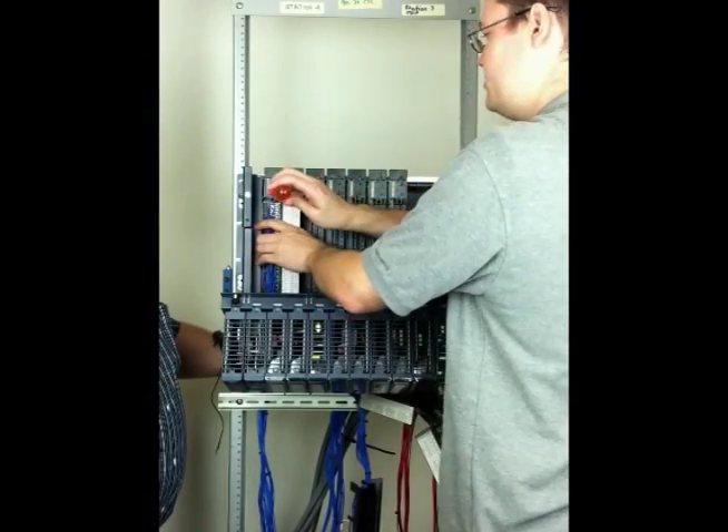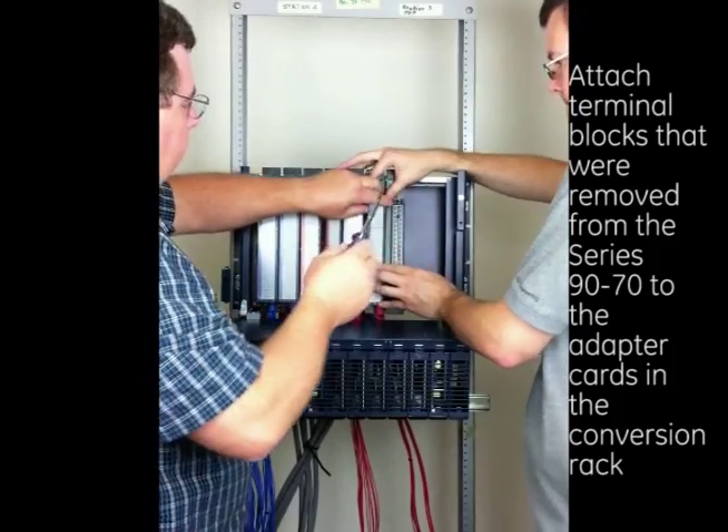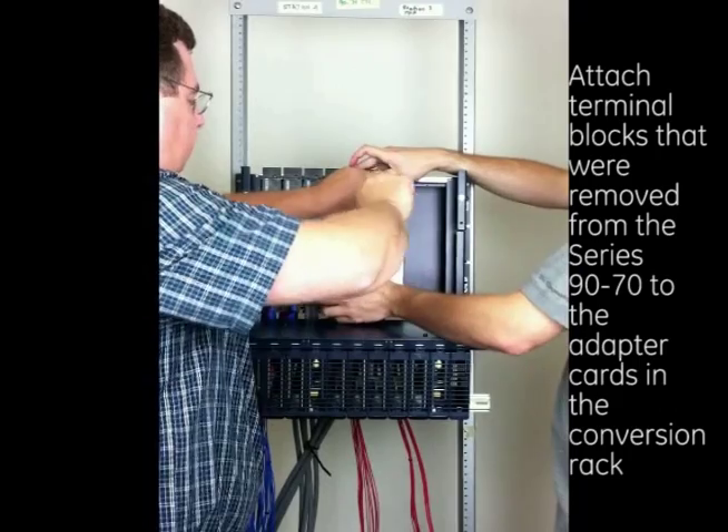Step 5: Install the Series 9070 field terminal blocks. Attach the terminal blocks that were removed from the Series 9070 to the adapter cards in the conversion rack.